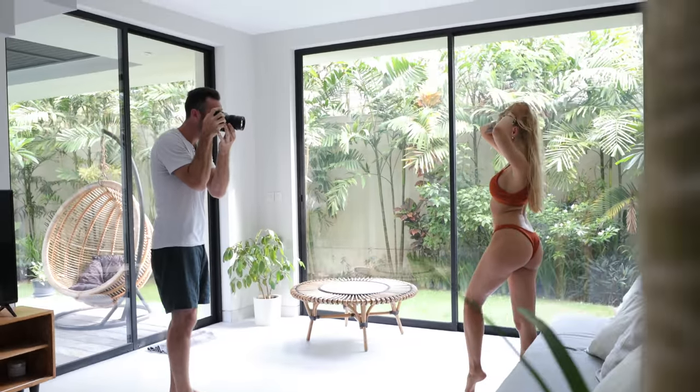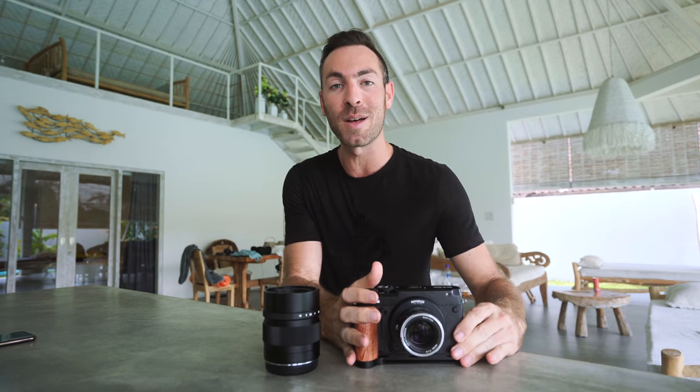Now this is by no means an official review of this camera. The way that I'm using it probably won't apply to most, but I just wanted to share with you my experiences, what I really like about it. So yeah, let's talk about it.